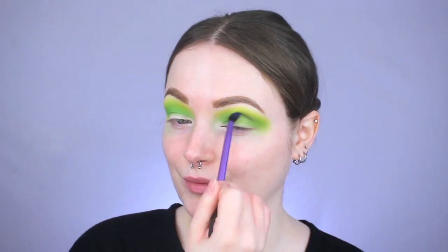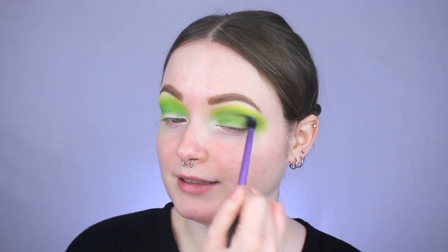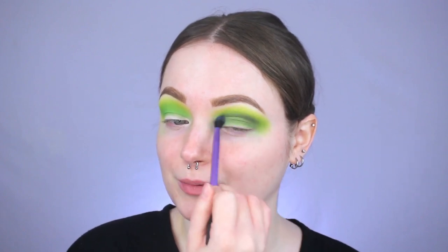The next shade is the darkest one in the palette, a really pretty dark blue called Delicious. I'm going in with this Real Techniques Nix Essential crease brush very lightly, because this shade can be tricky to blend out — definitely a less-is-more approach. I'm applying it into the crease, rounding out the outer V, and doing circular motions to blend it up into that green. I just want to darken up the green, not create a super dark blue moment.